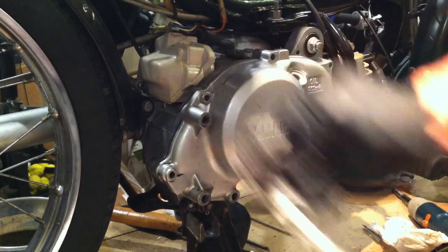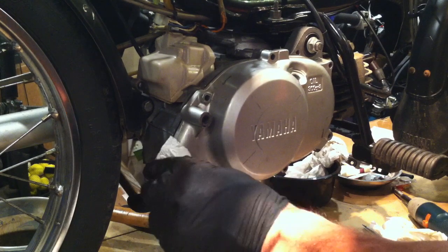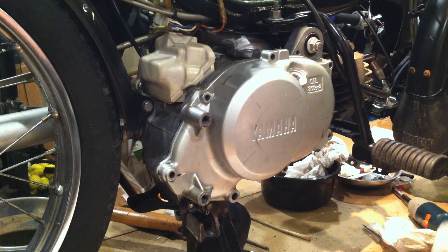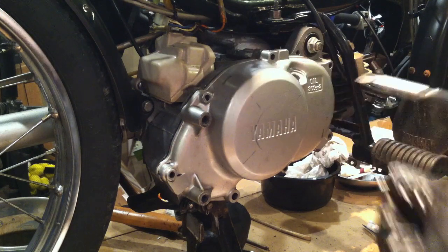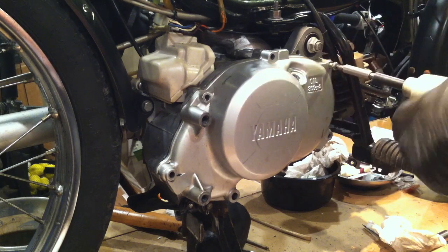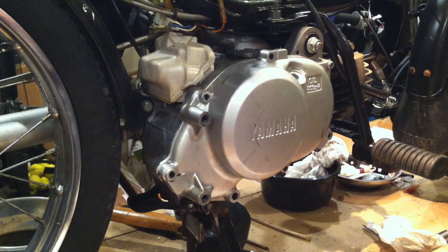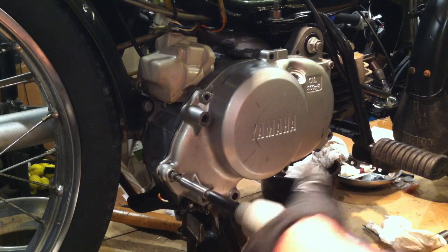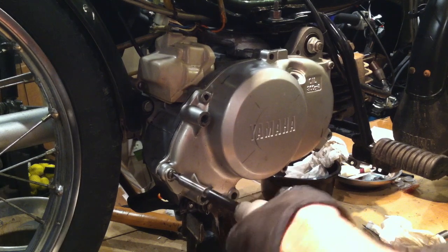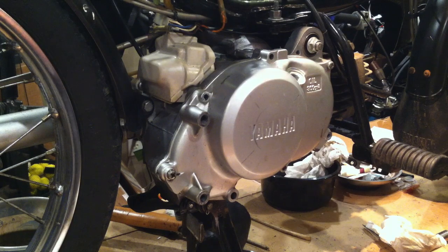Shall I replace the stock screws and go with Allen head bolts? I think I'm just going to put the stock ones back in. The short ones go on top — remember the stator coil goes there. I'll do opposite corners first. You don't have to King Kong these — be nice to the next gentleman that's in here.